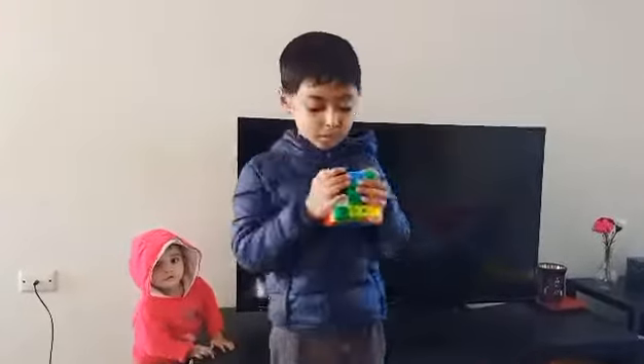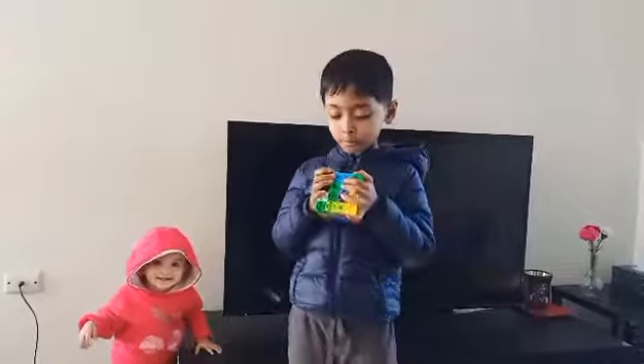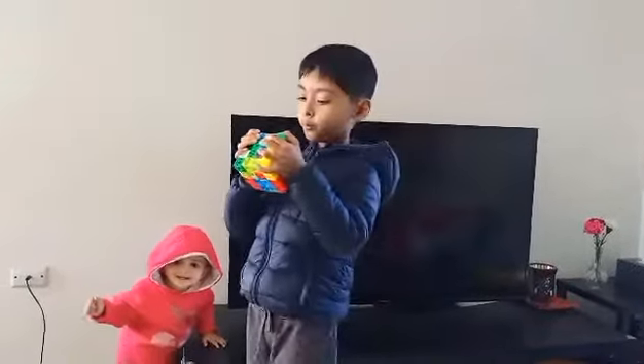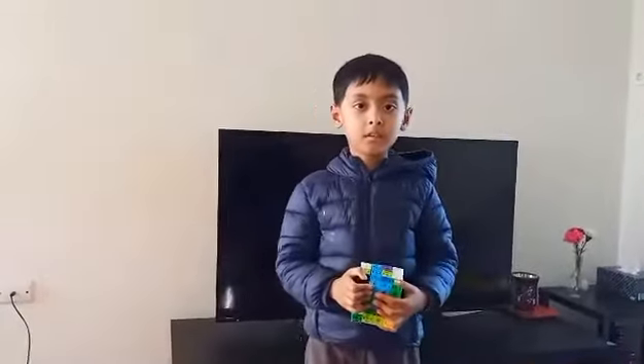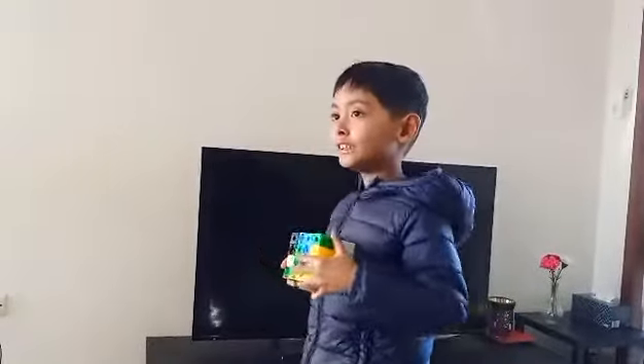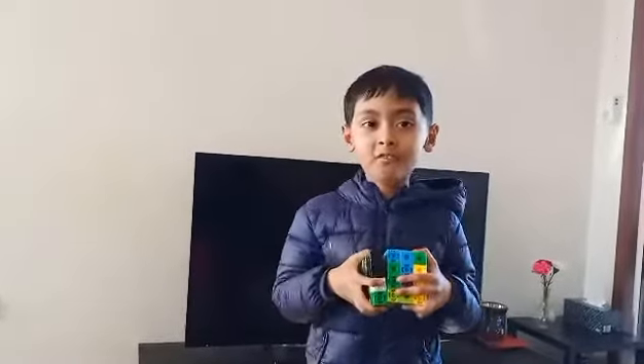And you know the blue blocks are looking like the diamond blocks — it's not just one blue part. But there are more blue blocks than the diamond blocks. The four blue parts are the diamond blocks. And that's how I crafted it.